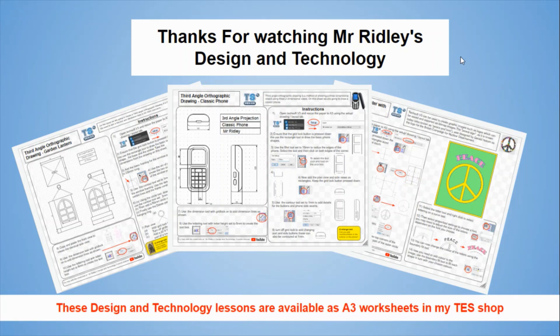These Design and Technology lessons are available as A3 worksheets in my TES shop. Thanks for watching Mr Ridley's Design and Technology.